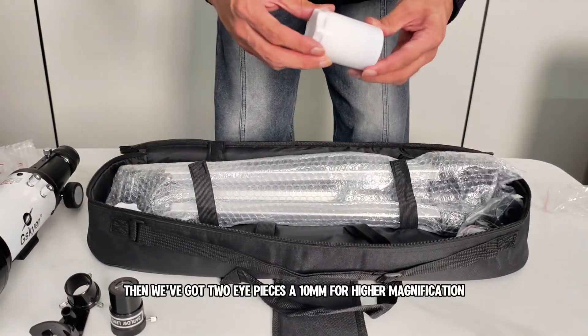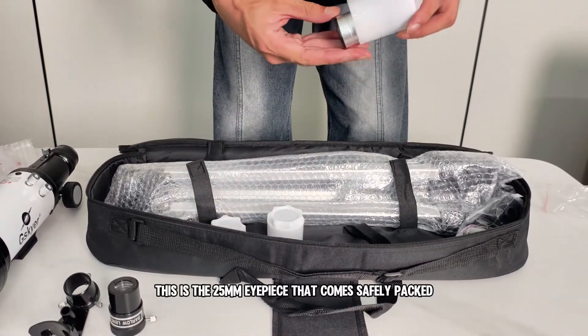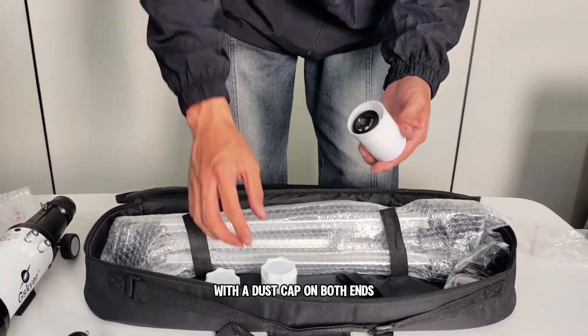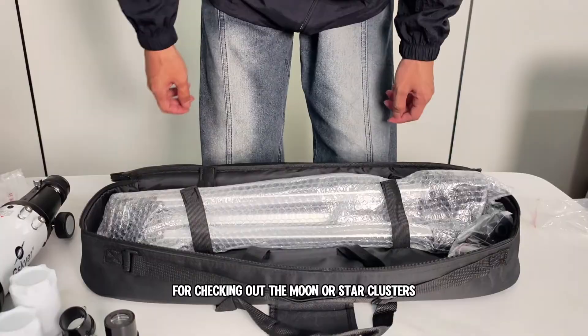Then we've got two eyepieces — a 10mm for higher magnification and a 25mm for wider views. This is the 25mm eyepiece that comes safely packed with a dust cap on both ends. Perfect for wide field views, great for checking out the moon or star clusters.